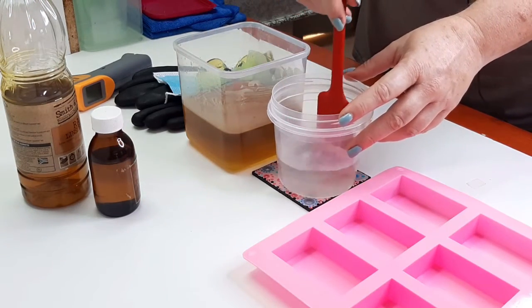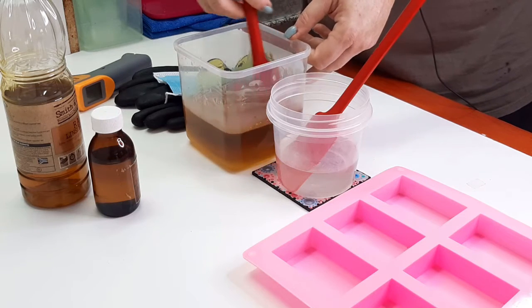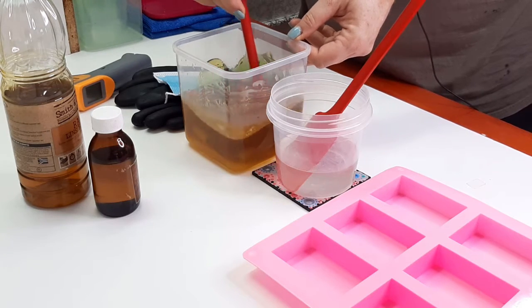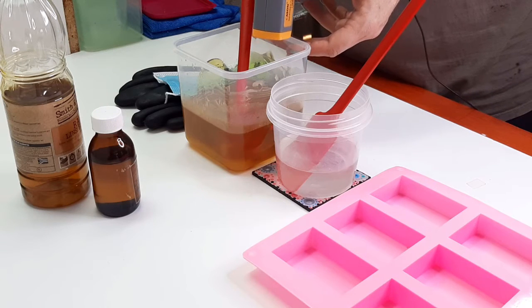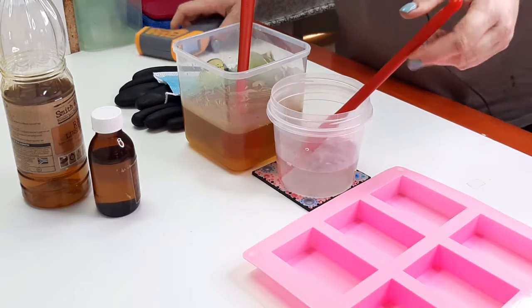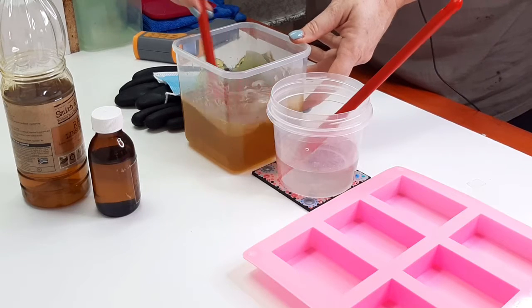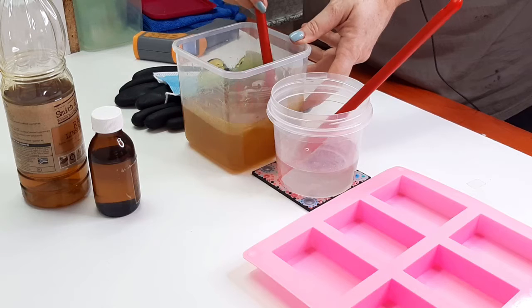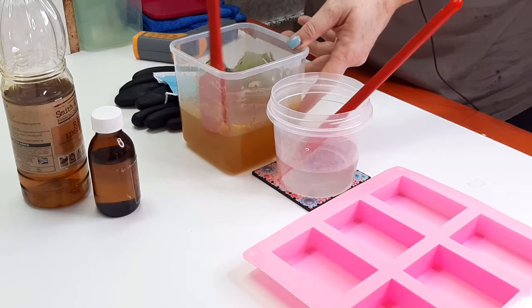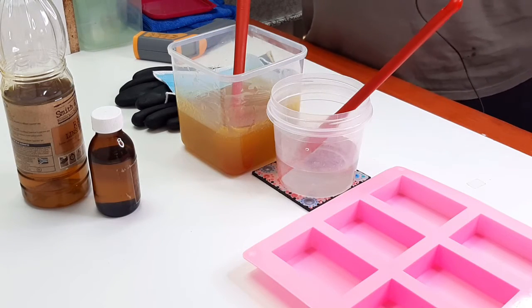I've already pre-measured everything. I've got my lye water here, and it's cooling down now - it's got a waxiness to it. I'm not sure, I think it might be the stearic acid in my oil. I've heated it up and it's 47 degrees, and this one is 54, so both of them are below 50. I'm not really a fan of the 'within 10 degrees of each other' thinking. If you're working with oils above 50 degrees Celsius, yes, try to get them within the same temperature to avoid generating volcanoes.